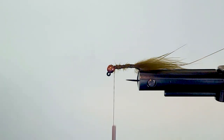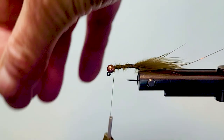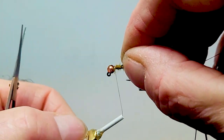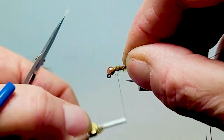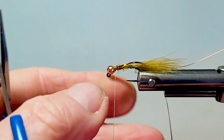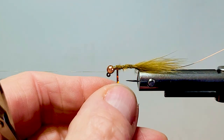We'll bring in two strands of my holographic magnum flashabou. I hang that hank up there — it's easier to strip off. If you've seen it hanging off my other vise, I just leave it at the end and that works really well.